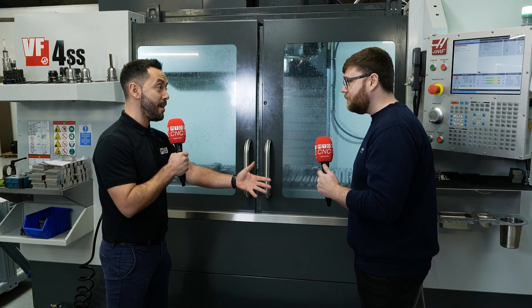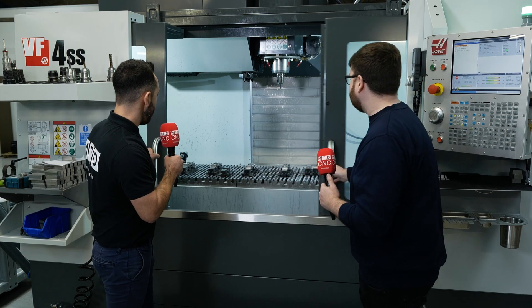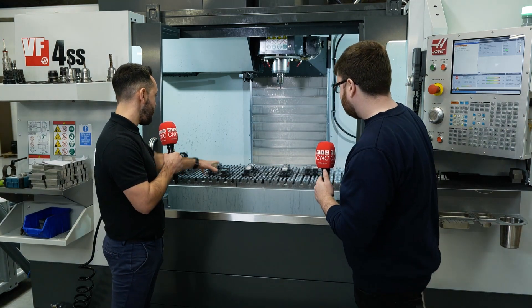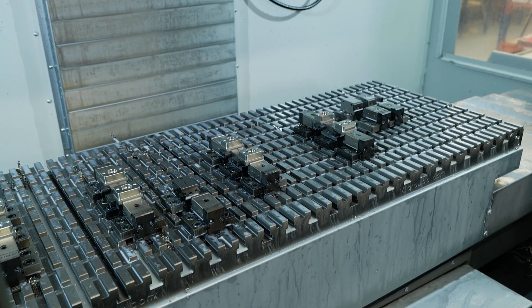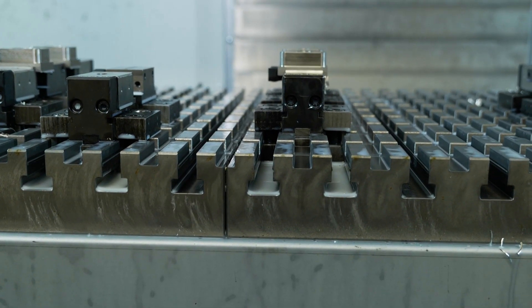So the investment is continuing here at WAF Group. Let's have a look inside and have a look at some of the parts that you're currently making. So what were your considerations when purchasing MicroLock and why did you go for this system?